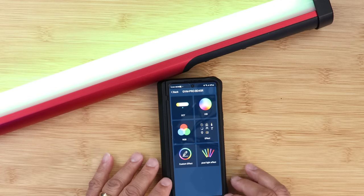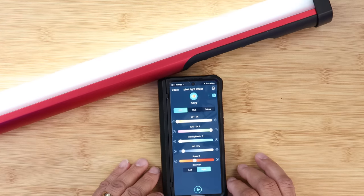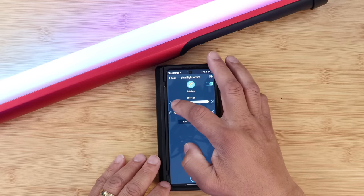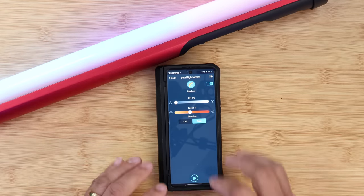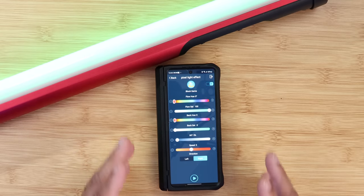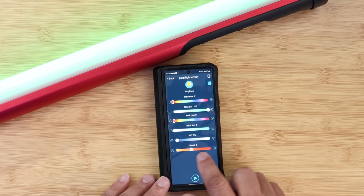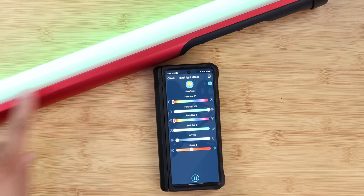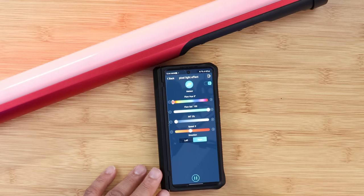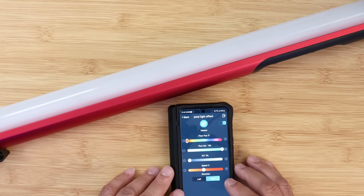You also have a hue loop that goes through all the colors, which is really nice. Now let's go into the pixel lighting effects — this is one I really like. You have rolling, rainbow — one of my favorites — block game where you can change colors and hues, and ping pong where you can adjust the speed. There's also a meteor effect — just hit the play button and watch it go.